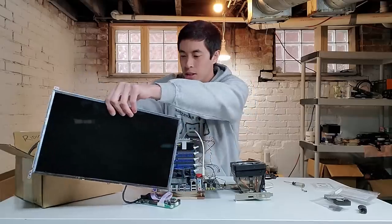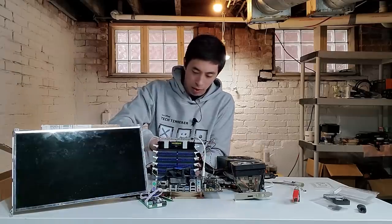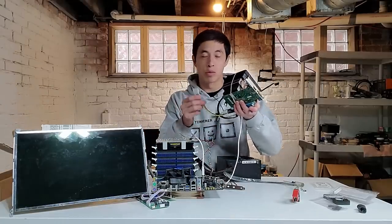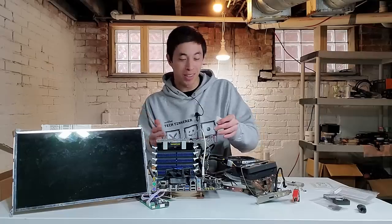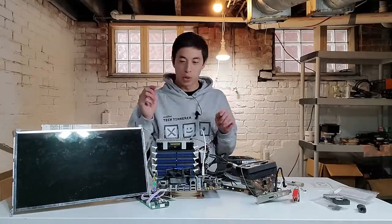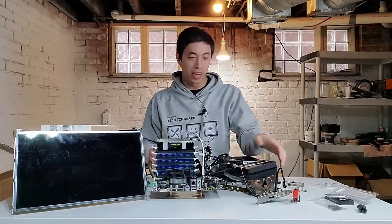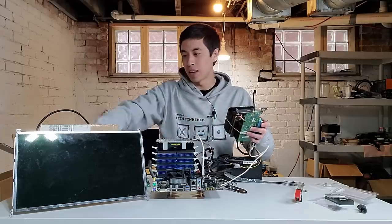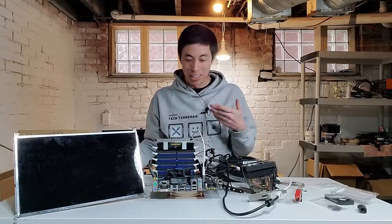So we have our ridiculous PC and our ridiculous monitor — now let's grab a power supply, plug it all in, and see if it works. We have our normal stuff like motherboard power and CPU power. Our graphics card is low-key enough that it doesn't need dedicated power, but we do need to plug in the riser so that has power. We also need to remember to plug in our RGB RAM kit, because that of course needs dedicated power. The monitor needs a separate power supply as well. The last thing we don't want to forget is to plug in a video output cable from our graphics card into our monitor controller — in this case DVI.